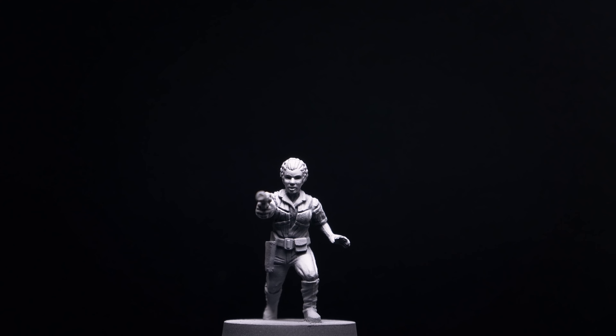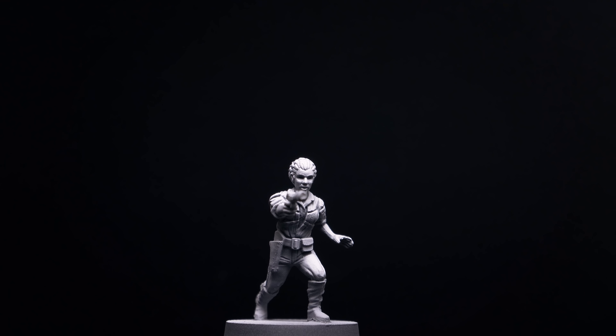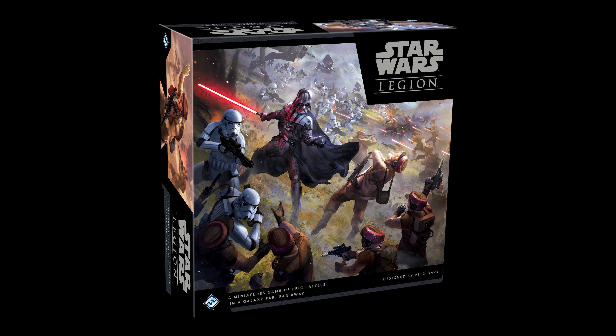Hello, and welcome to episode 10 of Sorastro's Star Wars Legion painting series. In this episode, we're going to paint Leia Organa from Fantasy Flight Games' Star Wars Legion.